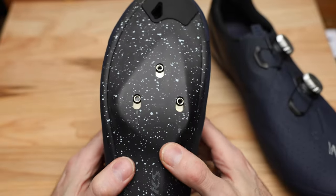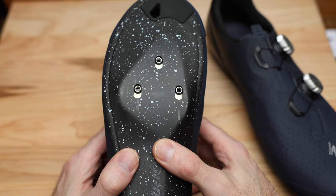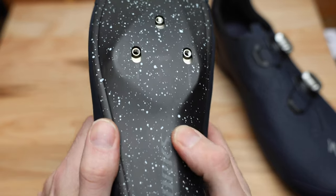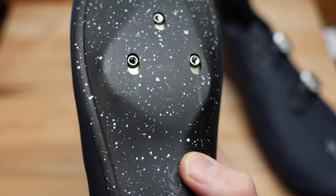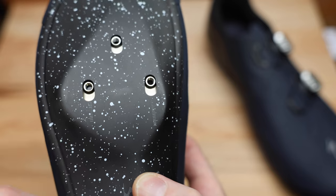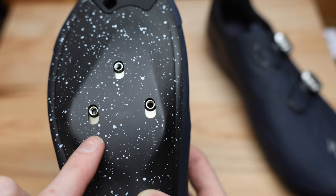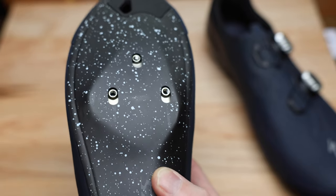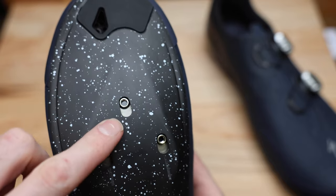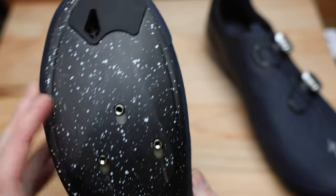On the sole, the cleat moves forward and back but not side to side. We can also see some alignment lines that help when mounting cleats so you can match things up consistently between both shoes. Don't always rely on those across brands, but for initial fit orientation between shoes it's a nice feature.